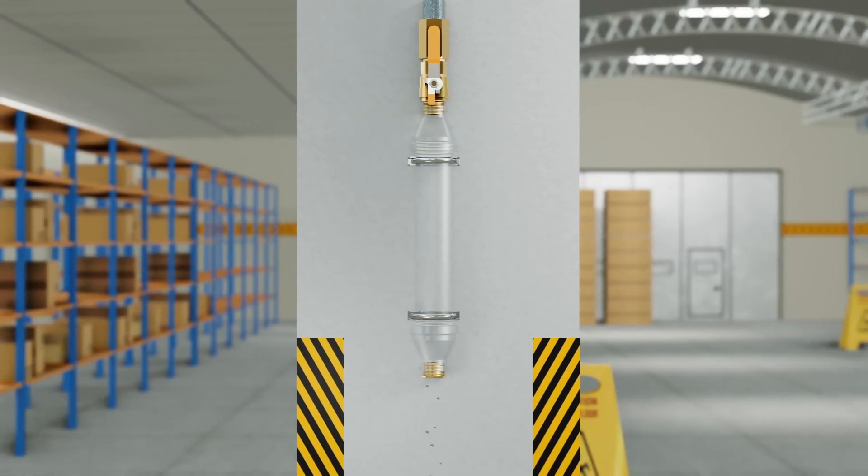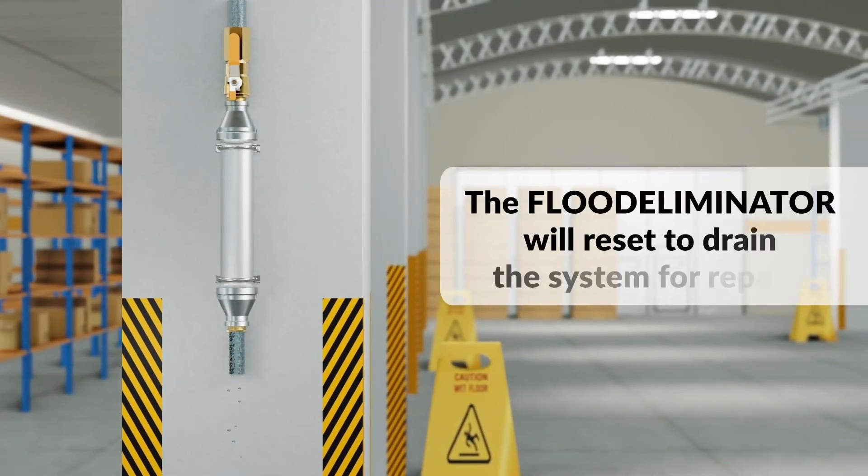Substantially limiting the amount of water spilling into the facility. Once the system is depressurized, the flood eliminator will automatically reset, allowing any remaining water to drain normally.